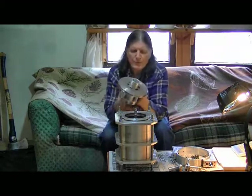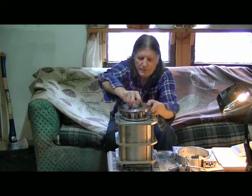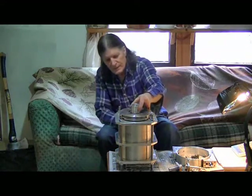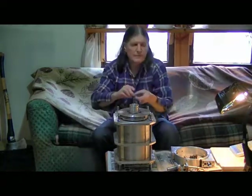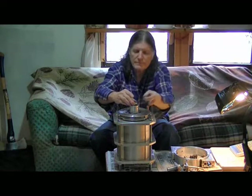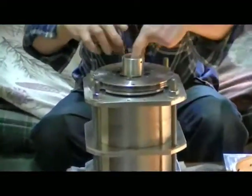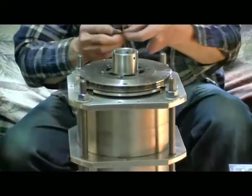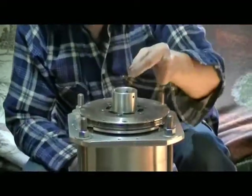Take the hot rotor and drop it down to seat on the lower bearing like that. Then we have the top bearing — that's your radial bearing.